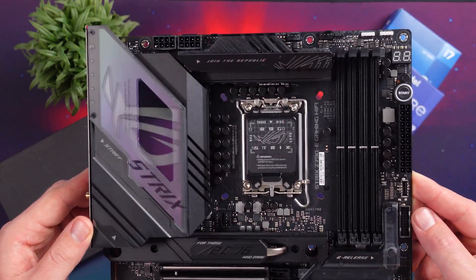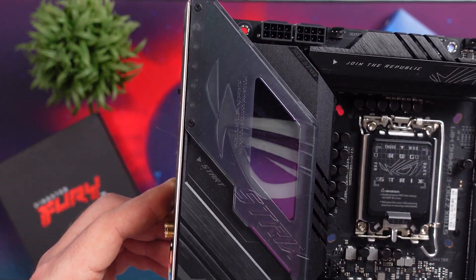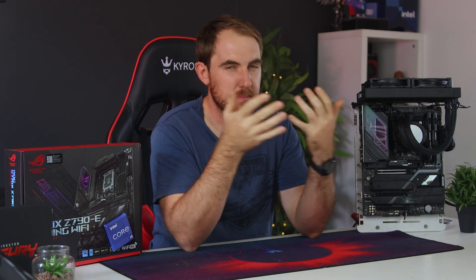You do have the ROG eye on the IO cover which lights up, but there's a cover over it. It glows through that, but you can remove it if you want. I do think it gives a different styling to the board rather than just a standard ROG glow, so it looks a bit more unique. Now, are you planning to upgrade to the new Z790 platform and 13th gen CPUs, or are you sticking with your current setup? Let me know down in the comments below.